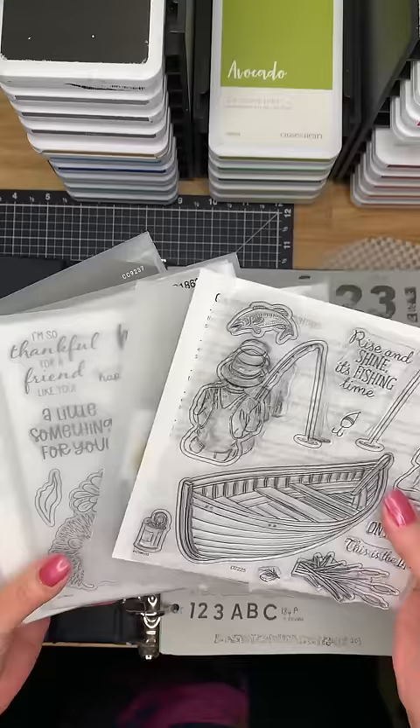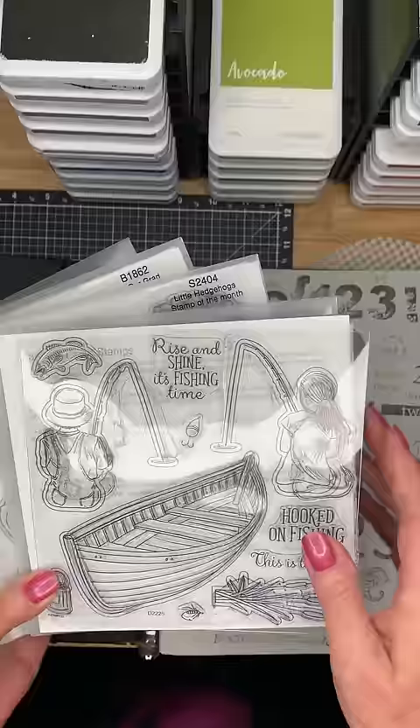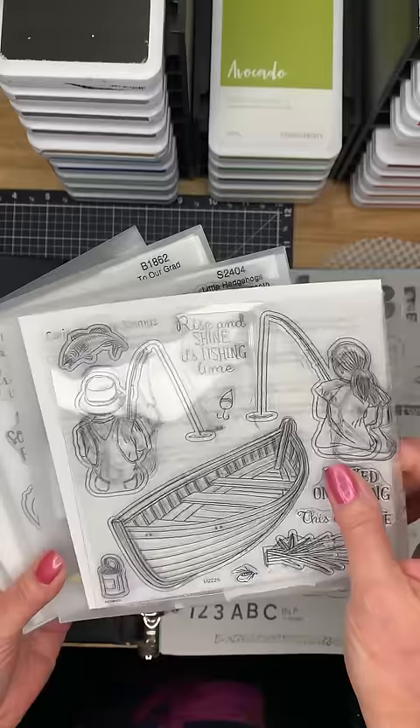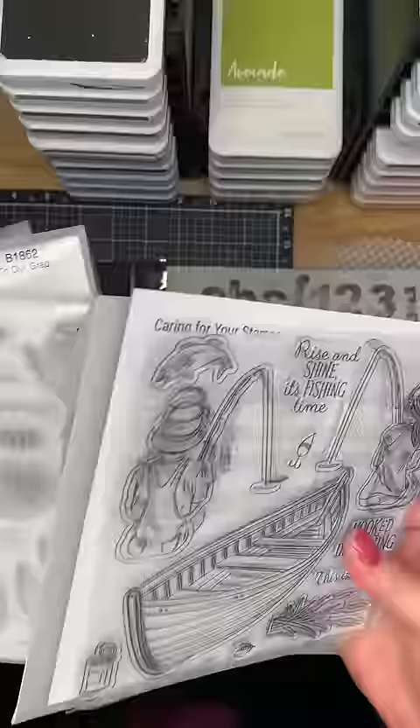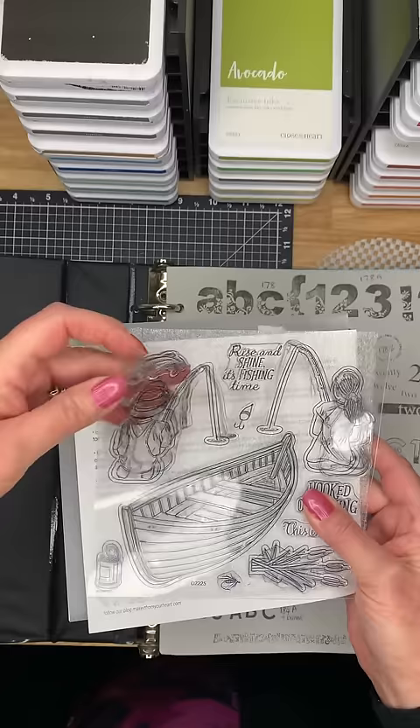These ones — I've used them all, I think. I've made videos for all of them, but I haven't catalogued them or filed them away. I never put them back on the shelves until they're in the binder first. We'll take this first one as an example — it's a fishing set obviously, but you sort of think beyond just fishing.